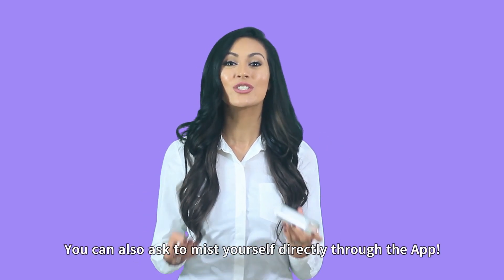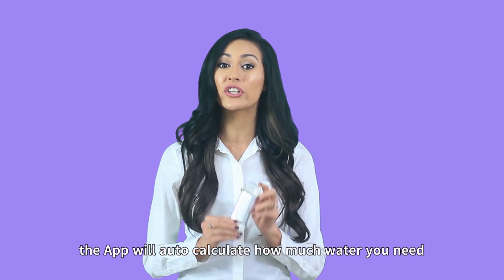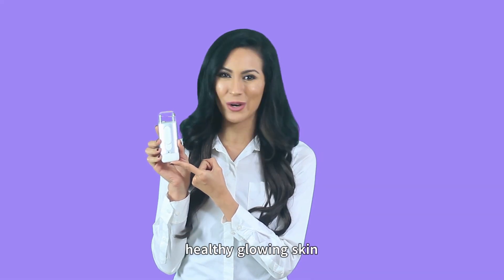You can also ask to mist yourself directly through the app. If the result is still dry, the app will auto-calculate how much water you need. Now you're ready to use your Mele Pure Spray and experience happy, healthy, glowing skin.